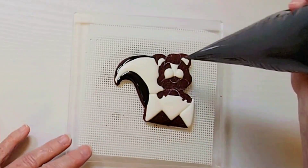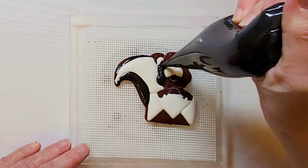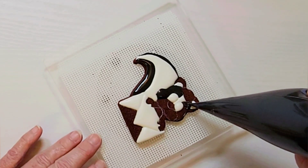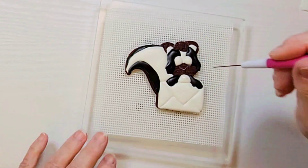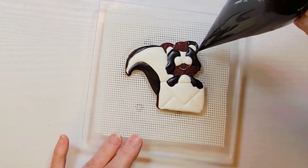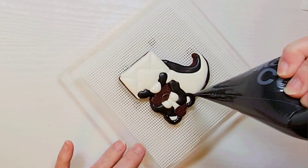You don't have to do your skunk in black — you could also do it in pink or any other color. Moving back to the face, fill in the furry area to the side of the eyes with black. Let that dry for about 5 minutes and then fill in the arms with black and let that dry for 5 minutes. You can then fill in the chest area with white and the black around the ears.